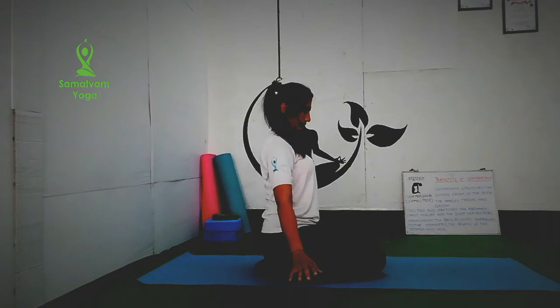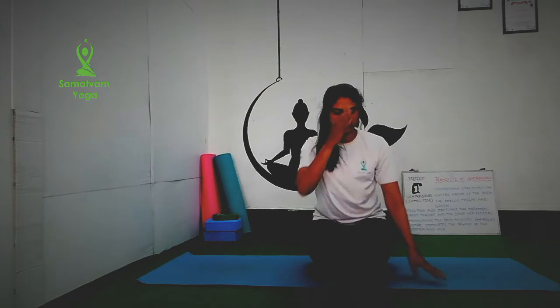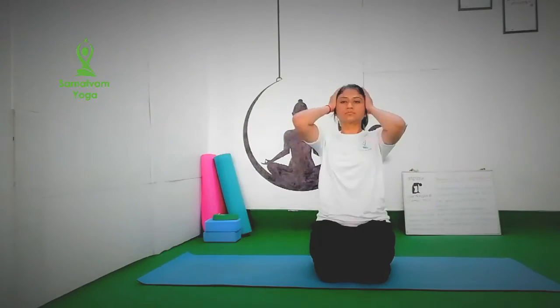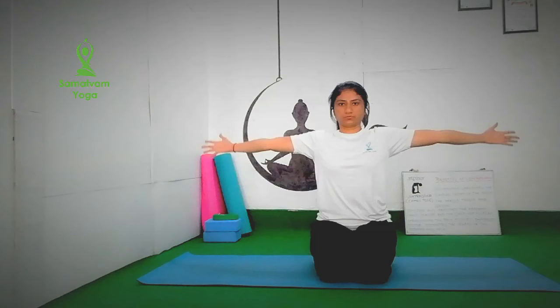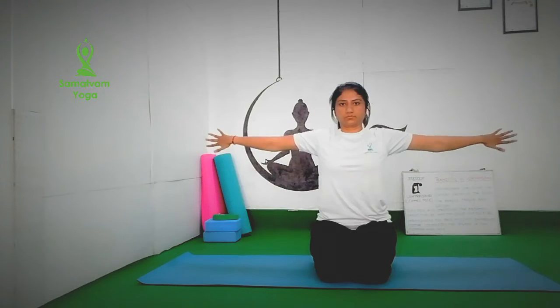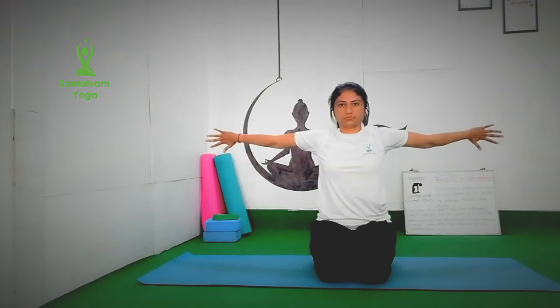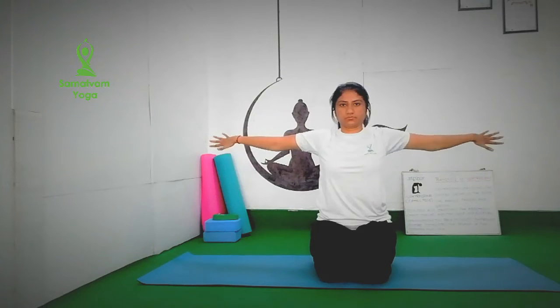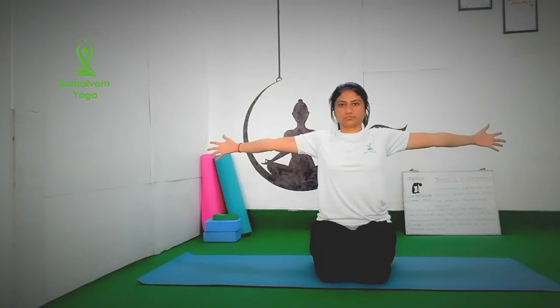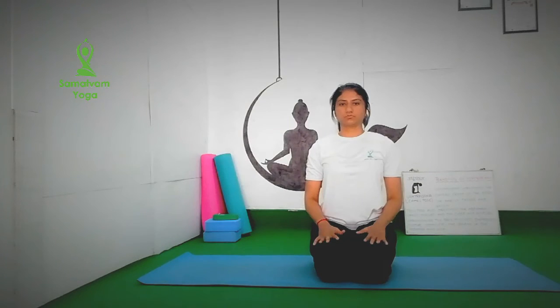If you feel any kind of pain, stop. Next, lift your both hands to shoulder level. We do outer rotation and inward rotation of our arm. Inhale and exhale. Do it for 10 to 20 times. It will increase the flexibility of your shoulders, biceps and triceps muscles.